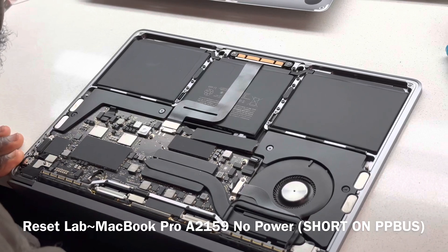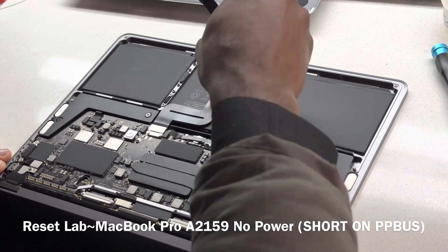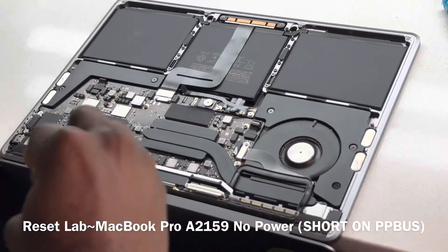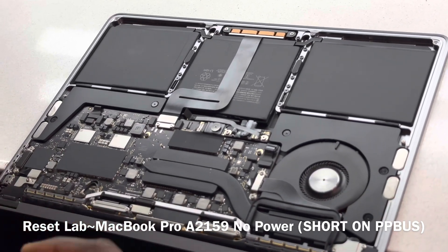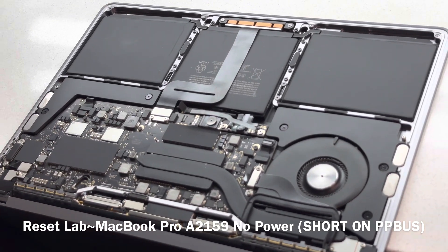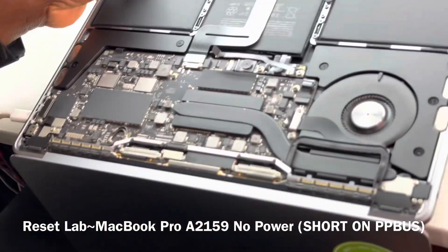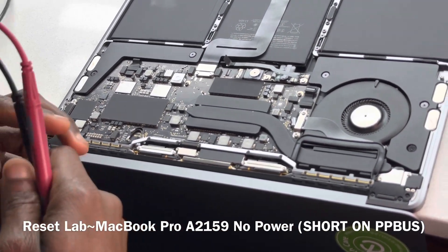Let us see what we have. It doesn't look like it's liquid damaged, so we can disconnect our battery and connect our charger. I would really like not to have trackpad feedback on this one — if I don't have trackpad feedback, it gives me more hope. Especially on this one. Okay, we don't have trackpad feedback. I like it completely dead, because with this one you have the partially walking and the CPU issues.